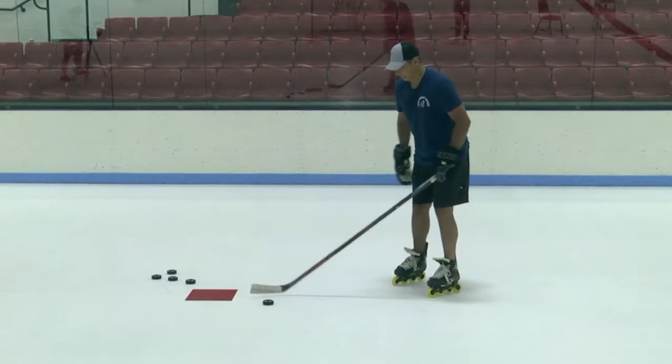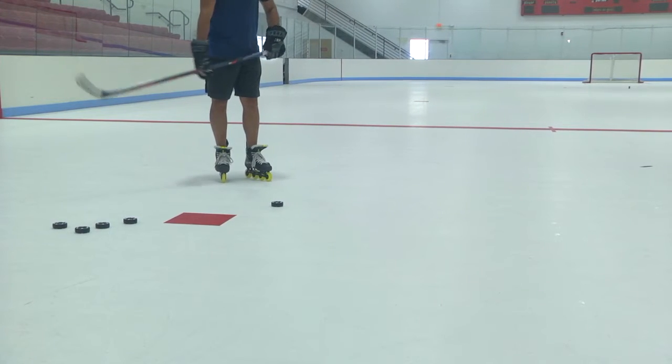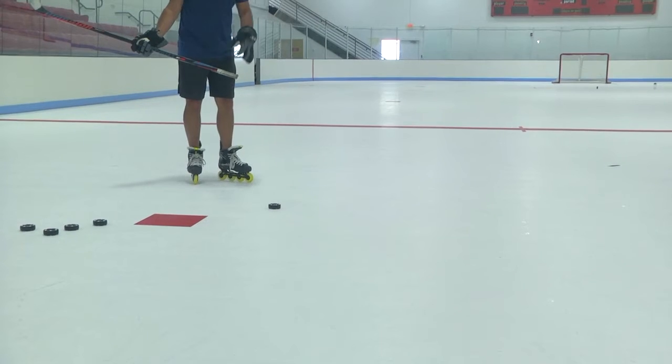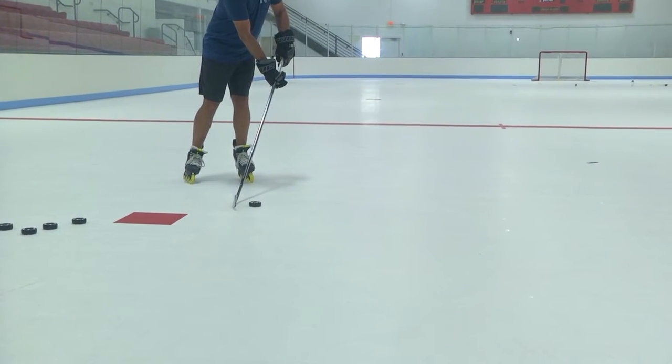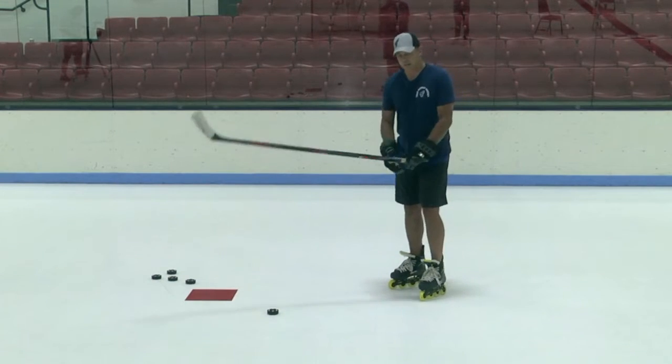We're gonna push the puck up in front of us a little bit. If we're in stride, it's got to be out in front of you a little more to skate into it. You should be contacting the floor just behind the puck, then through the puck, and we're gonna shift our weight from our back to our front.